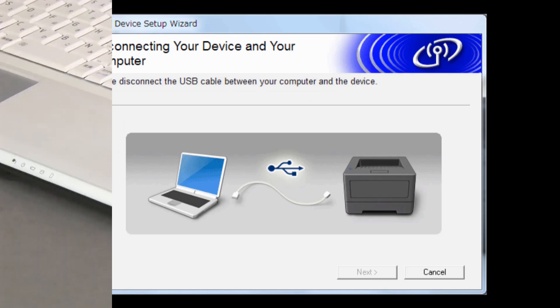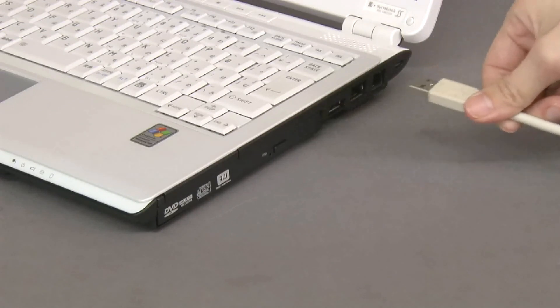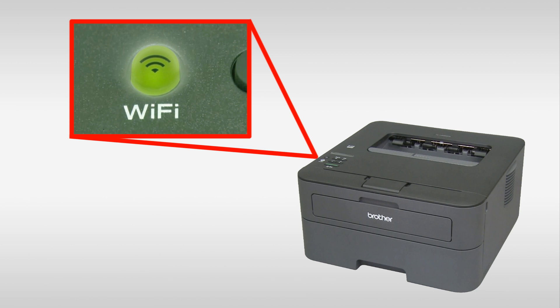Disconnect the USB cable. The Wi-Fi LED on the machine's control panel and the wireless signal indicator on the home screen will light up. You have completed wireless setup on your Brother machine.